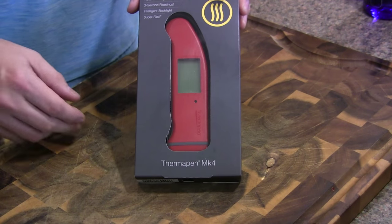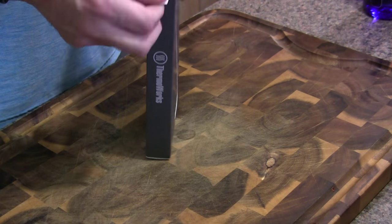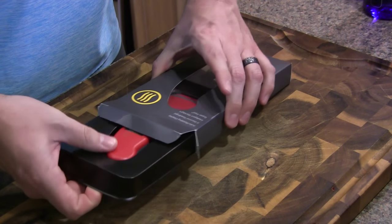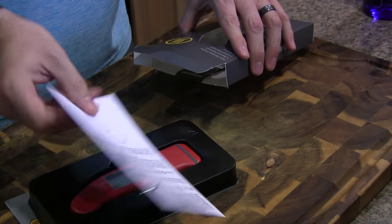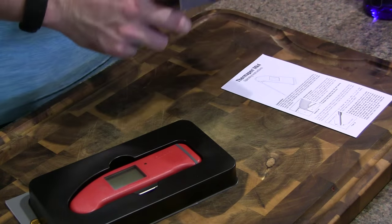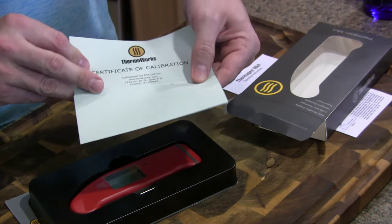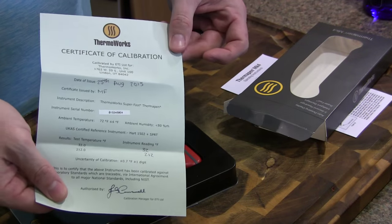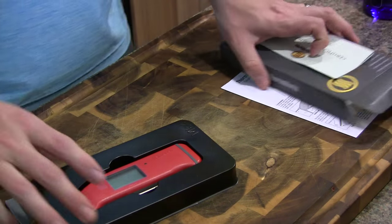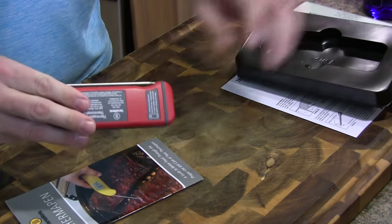Here's the new MK4 in the box. We're just going to go ahead and open this up. We have a quick user guide here, and all Thermapens come with this certificate of calibration if you want to check that out. And here's the MK4 — we'll just pop that out.